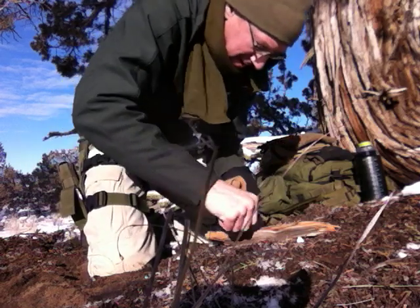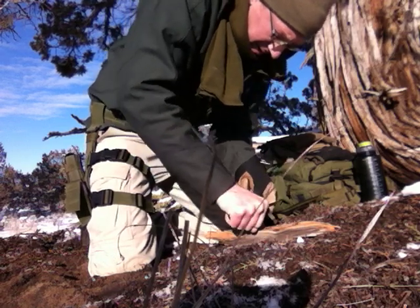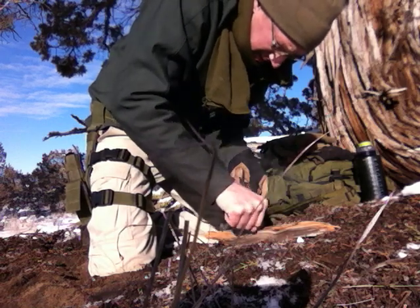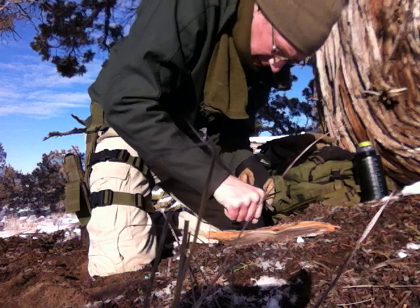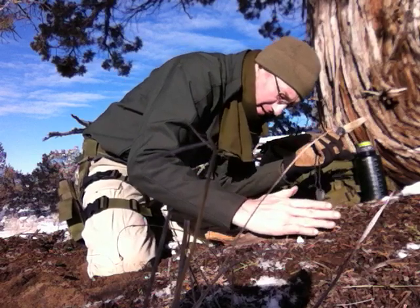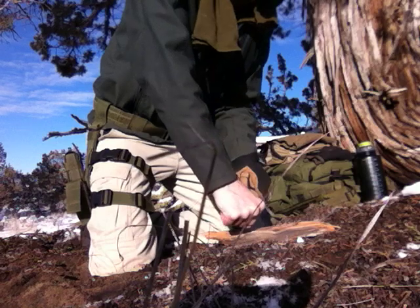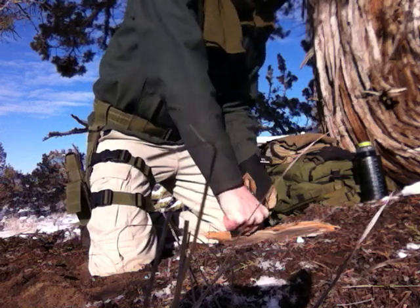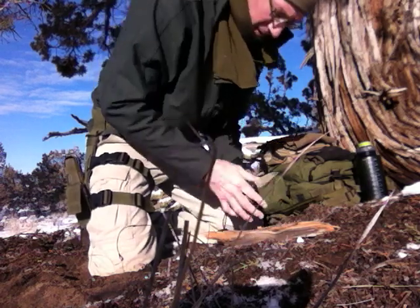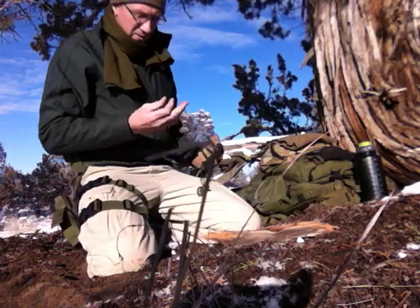No flame yet — could just be my aim. That was a nice spark right on there, and another one landed right on it. All right, no flame. Let me shower a few more sparks on there to make sure I'm not giving up too soon. Already I can get juniper bark to start quicker than that. Okay, so there's no flame at all.